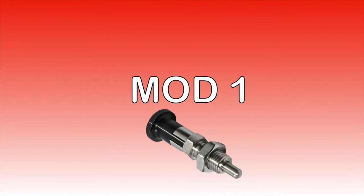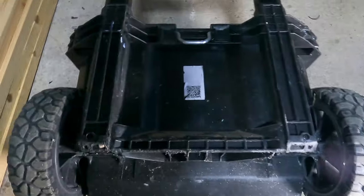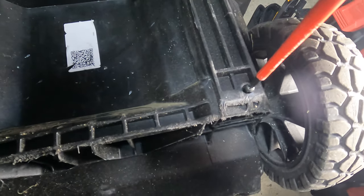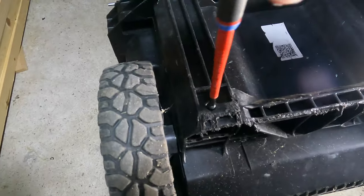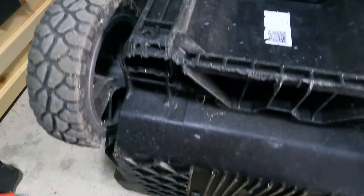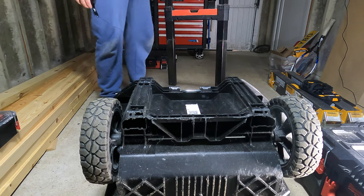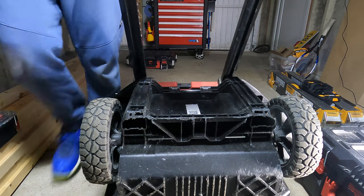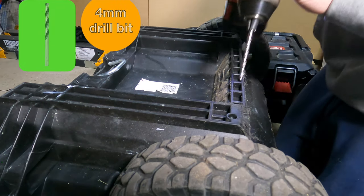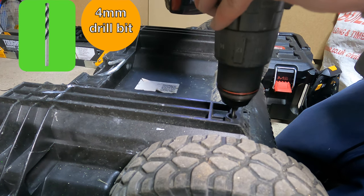Modification one. The first modification is going to allow us to remove the handle quickly and easily. So what you want to do is remove the two screws — one there and one there — and then this will allow you to just slide out the handle. Next, grab yourself a four mil drill bit and enlarge the holes — just drill them out.